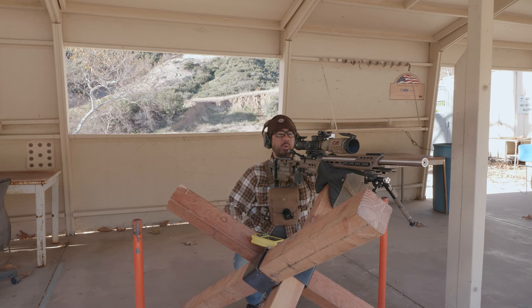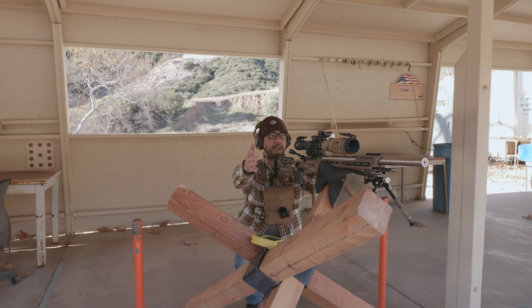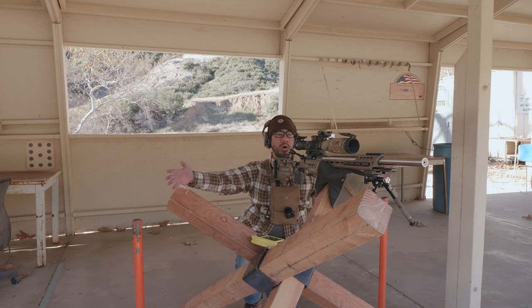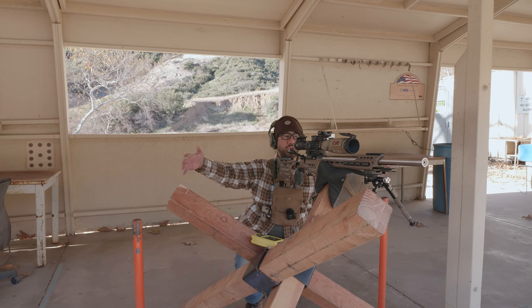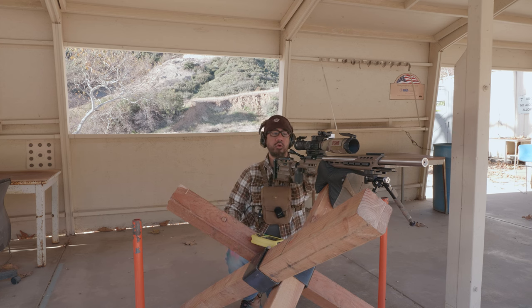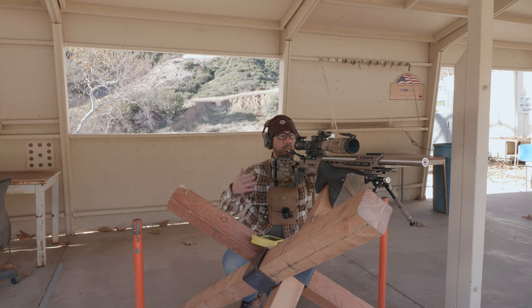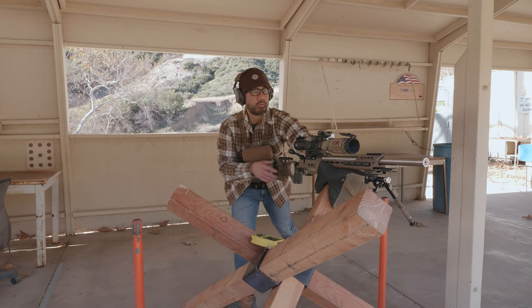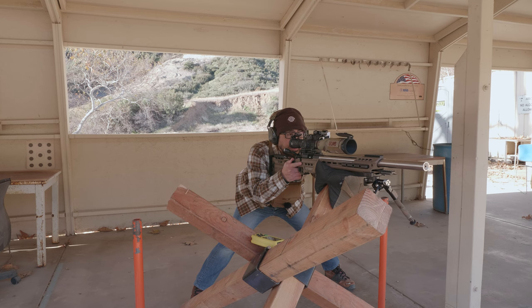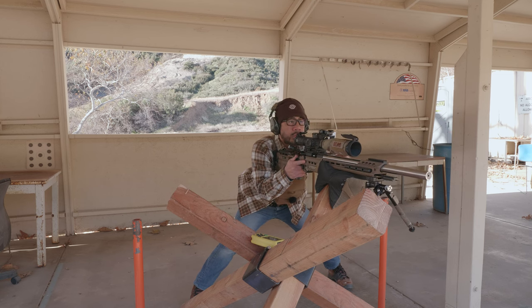Another difficulty at West End Gun Club is our small impact area means targets from different stages get mixed up, especially with targets so spread apart. I use different color flags for each stage to make it easier to pick out your targets. But my number one tip for new shooters: don't get behind the scope right away trying to find the target.